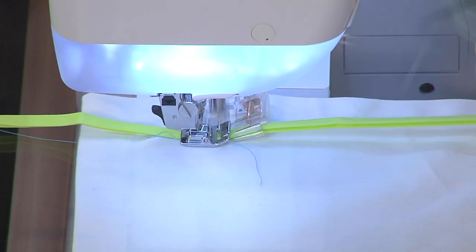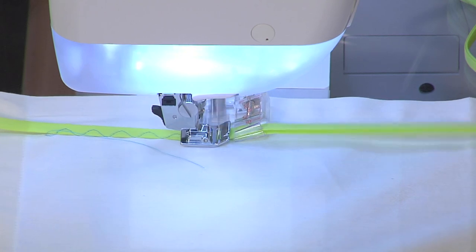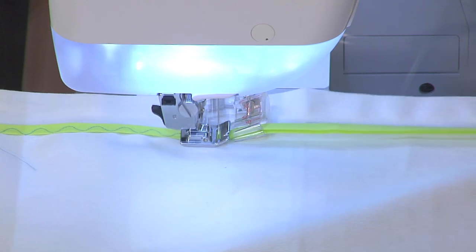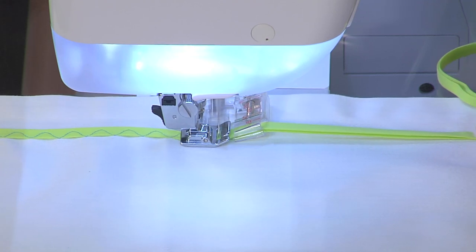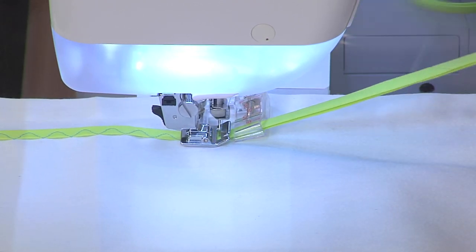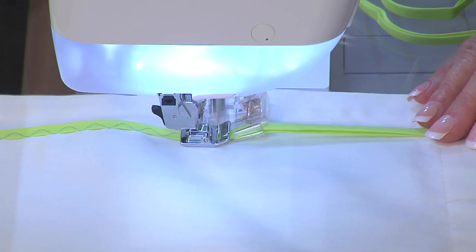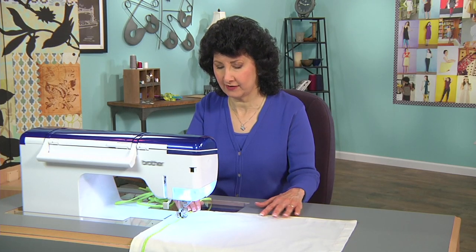Look how easy that is. I just simply line that up right along the edge and I can go from end to end. I could mark this if I wanted to, but you get pretty good at eyeballing once you've done this a few times. It just keeps it all in place — that bias binding is going right through that channel, so I have nothing to worry about as far as keeping it on the straight path. I can use a contrast thread. I chose this green because it's really pretty for a spring look.